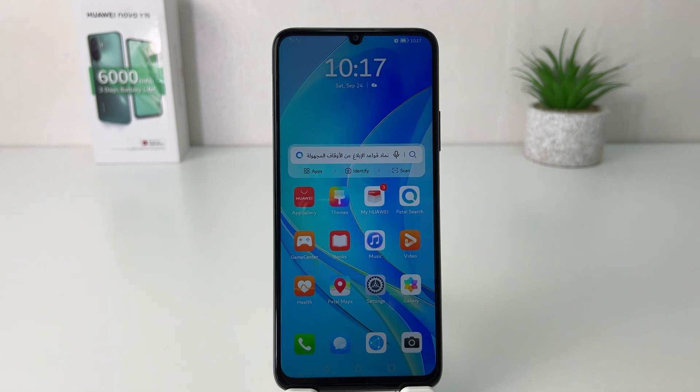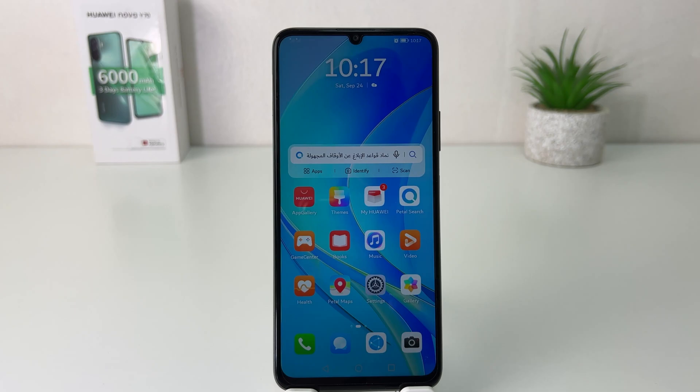Hello and welcome back to my another tutorial. In this tutorial I am going to share with you how to turn on dark mode in your Huawei Nova Y70. You might have recently bought this Huawei Nova Y70 and you are looking for how to enable dark mode.